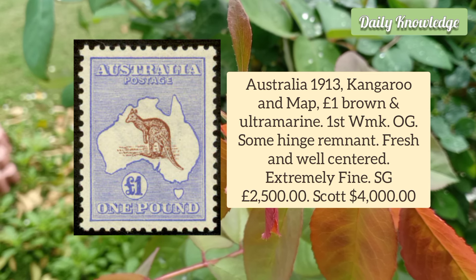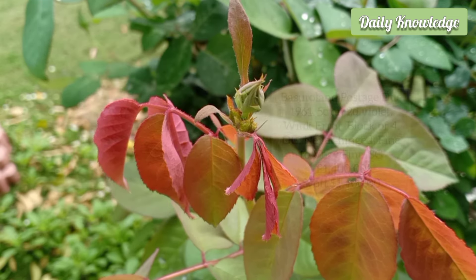Australia 1913 Kangaroo and Map 1 Pound, Brown and Ultramarine, First Watermark, with original gum and some hinged remnant. It is fresh and well-centred.